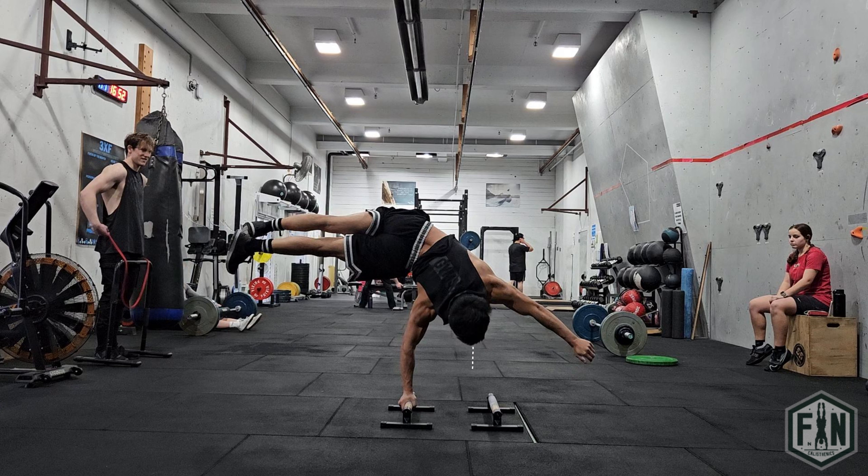You will also want to make sure that your head is positioned slightly off to the opposite side of the arm which you are balancing off. This is because as you flag your legs off to one side, you are also increasing the distance to the pivot point. And in the same way as you would balance anything, you will also want the opposite side of the pivot point to be at an equal distance in order to achieve equilibrium.